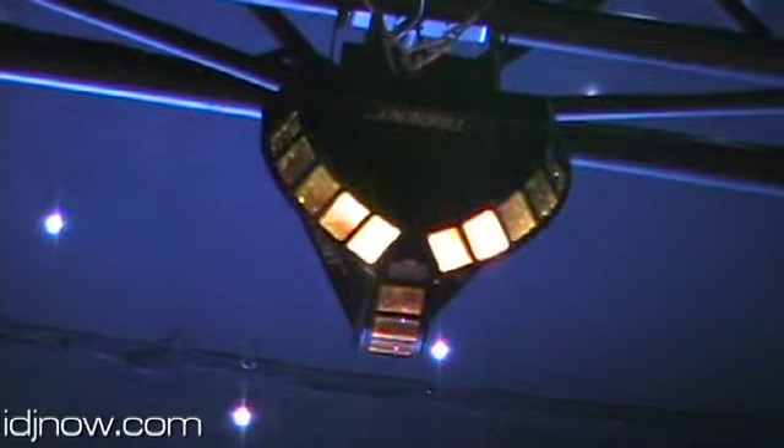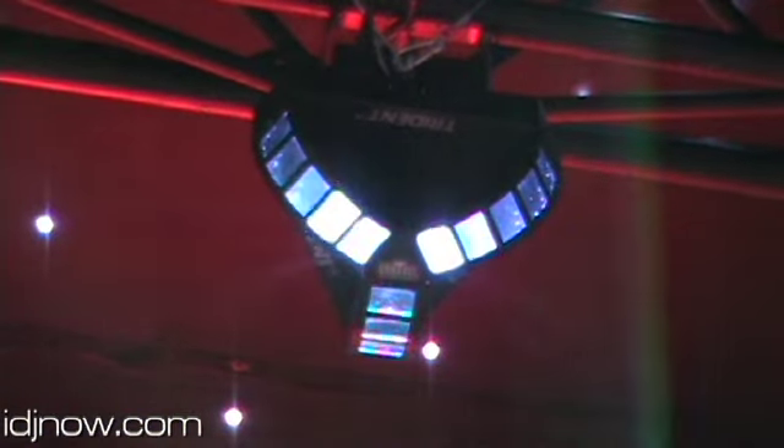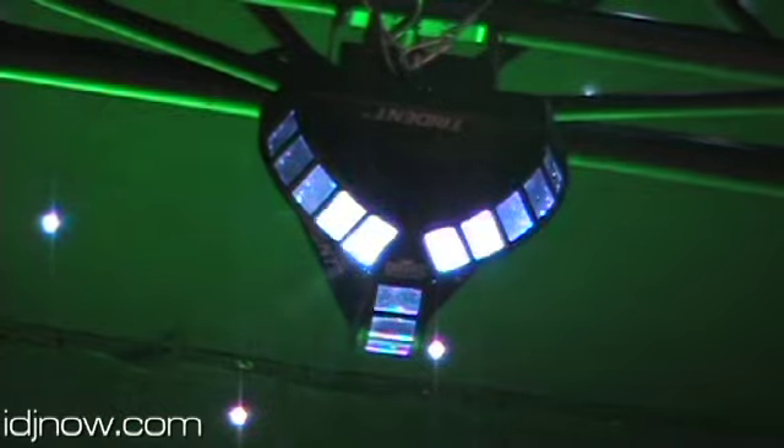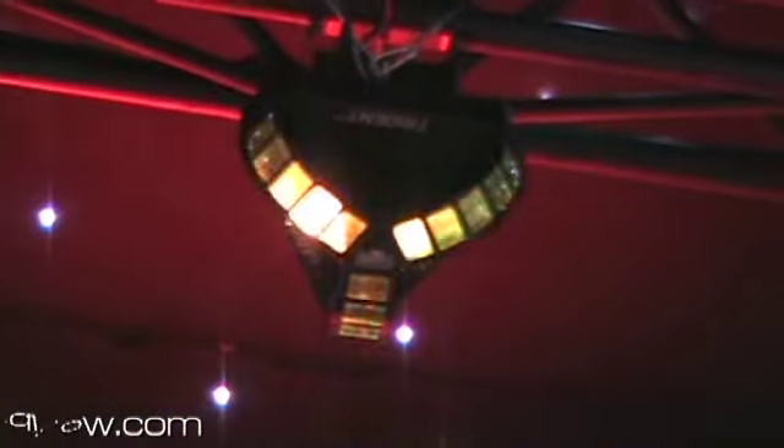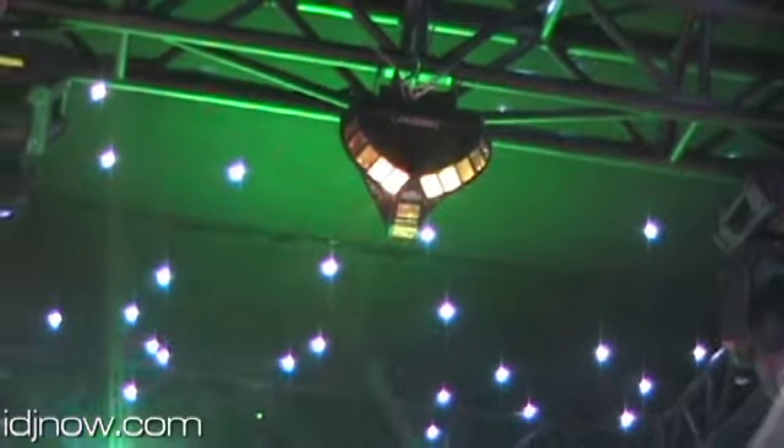And that's what you're looking for in a piece like this, because it is an effect light. It's designed for maximum coverage with a minimum amount of resources needed to purchase this. The MAP is $149.99.